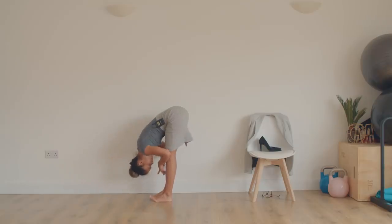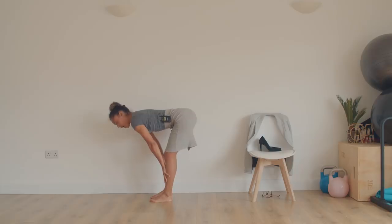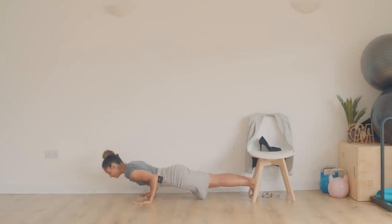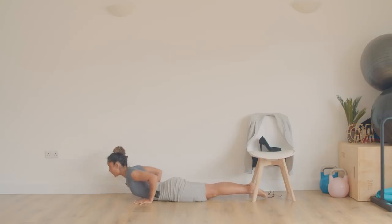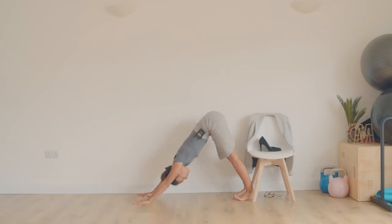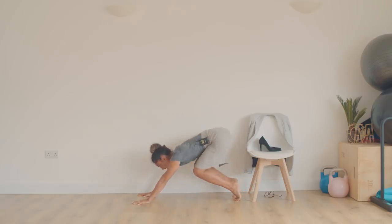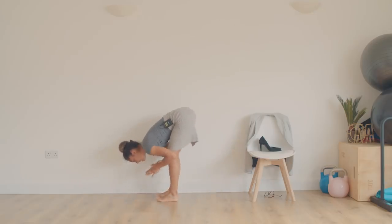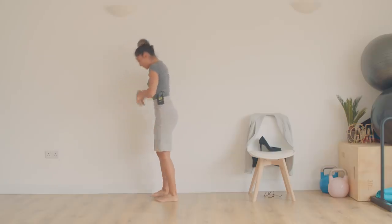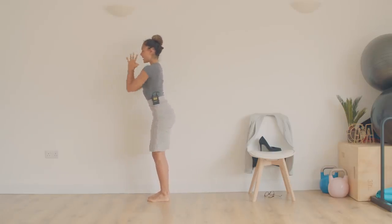Remember the breath. Inhale, halfway. Hold that inhale — hands come down to the floor, step back to push-up, belly in. Exhale, lower down. Inhale — either cobra or up dog. Exhale — downward facing dog, press it back. Two breaths: inhale, close your eyes for me, exhale — one. Inhale and full exhale — two. Bend your knees, look forward, walk the feet up to the hands. Exhale — halfway lift here, inhale. Grab the back of the legs, exhale, stretch. Take it up to standing, inhale, arms reach up. Exhale, hands come back to the heart. Bow forward.